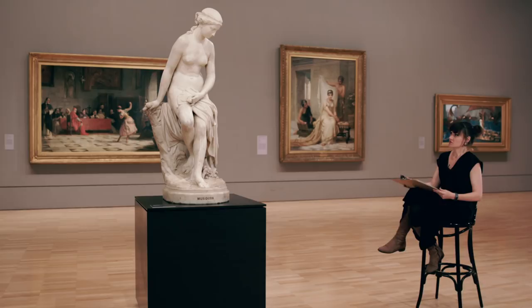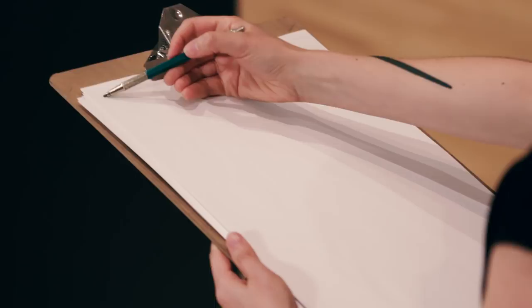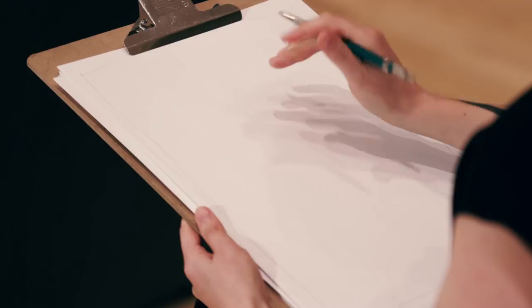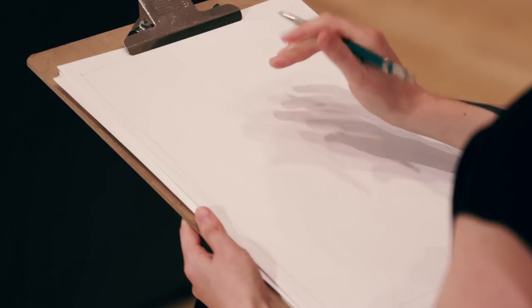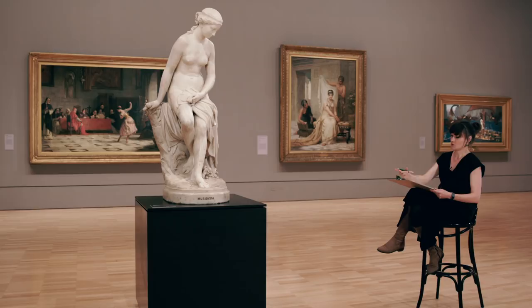After you've done a couple of blind contour line drawings, you can start thinking about what information you want to put down on your page — this is the decision-making point. We've got lots of information here: the plinth and the background painting. But what I'm going to focus on for the moment is the sculpture in front of me. I tend to do a light pencil margin around my page so I know to keep the drawing within the middle of the page.